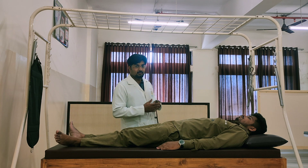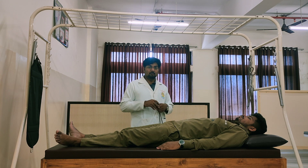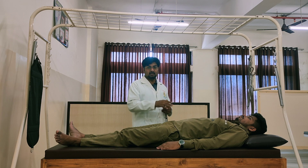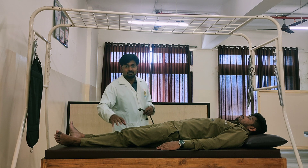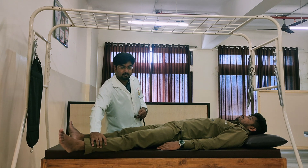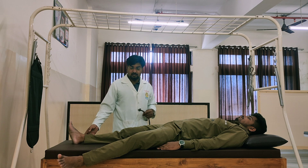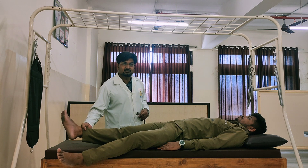Suspension for hip joint — I will now demonstrate abduction and adduction. The position of the patient should be in supine position. The contralateral leg should be abducted and can be supported, and the foot should be supported on the stool, so that there is no restriction while performing the exercise.